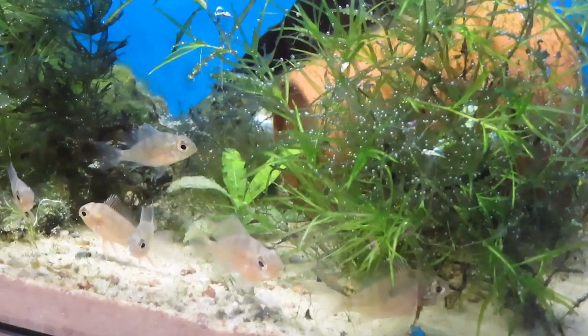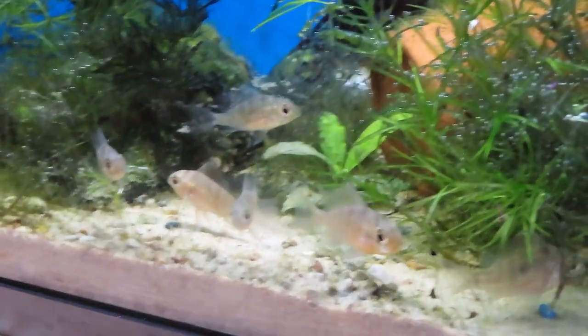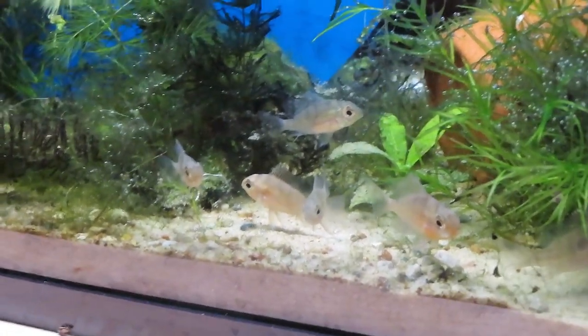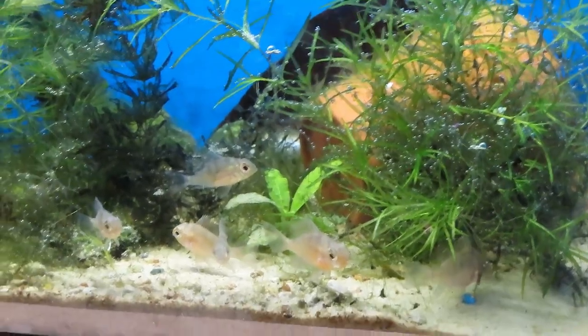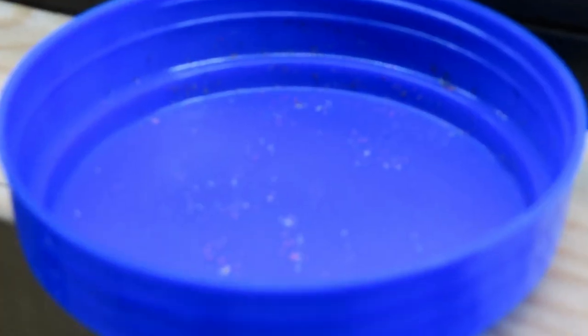In this tank I've got some Bolivian rams I've been growing out. If you've seen David's videos about breeding Bolivian rams, these are actually their fry. I've been growing them up hoping to get them to spawn. I've got things set up for a somewhat dirty, moss-covered tank environment, which is what I'm working toward with them.